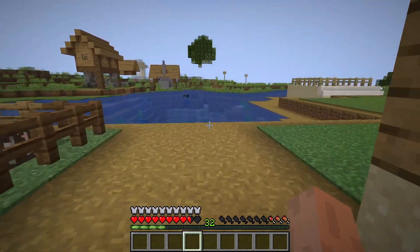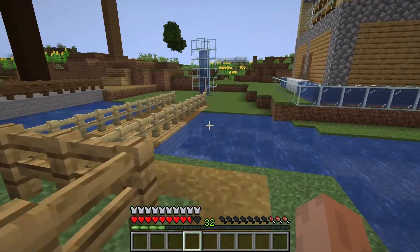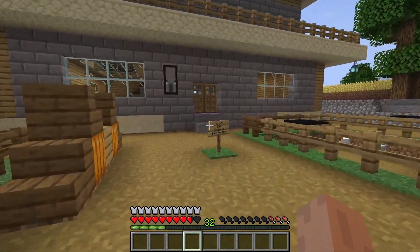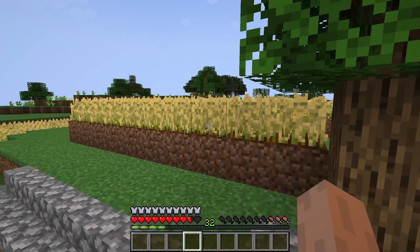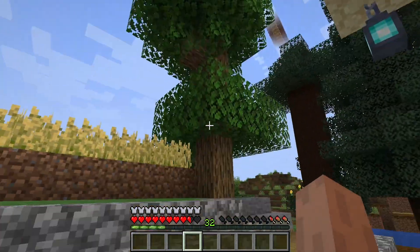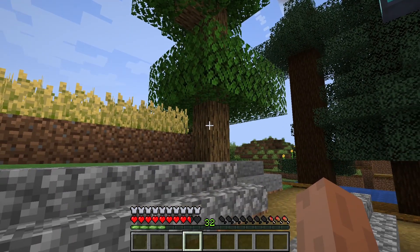Hi there, this is Abhishek here, and welcome back to my channel. In this video I'm going to show you how to make a dark brown plank in Minecraft. Usually if we trim down a tree in Minecraft, you will get a light brown color because you are collecting logs from an oak tree, which gives you oak logs.